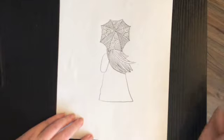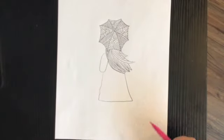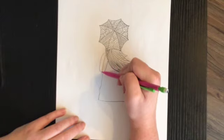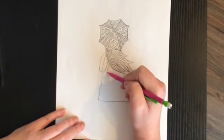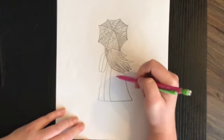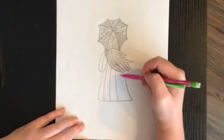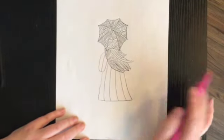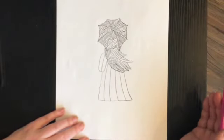Now I'm going to draw one line going down her elbow, and then I'm going to draw some lines that connect down to the bottom of her coat — just a few. The next thing I'm going to do is add some more line texture to my drawing.